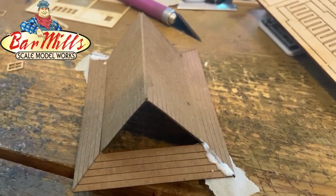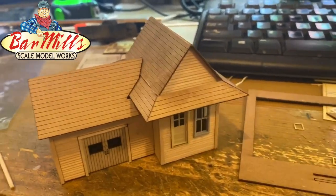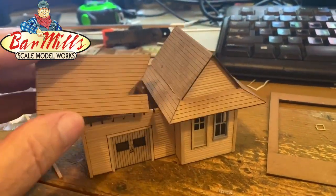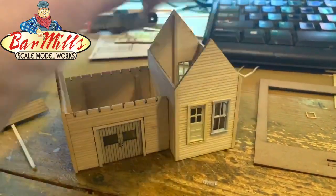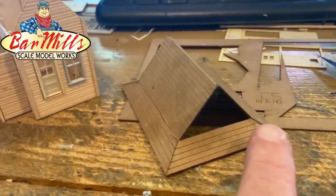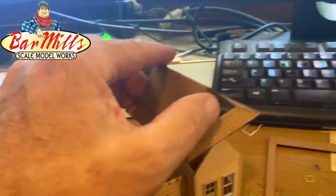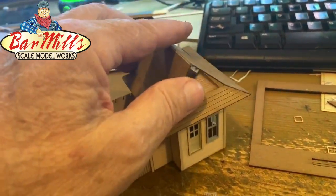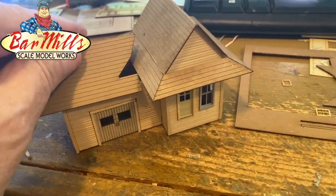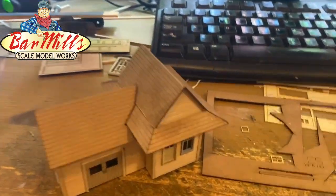Once assembled, this is what the roof will look like. The first part of the roof to add is the main panel, followed by the second — they lock into each other. You can see a little bit of the glue we added, applied to both sides of the assembly. The O scale is a little more difficult — the sizing is a bit more specialized. Once you have it on, you'll have an idea if it fits.